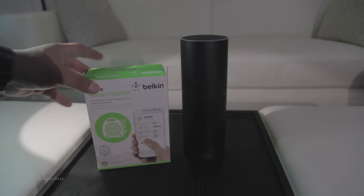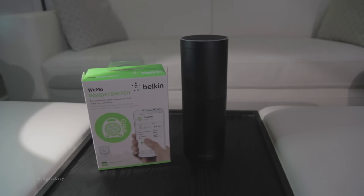I like using Belkin WeMo with a lot of devices. You can use it with a light, a fan, and even a computer. And today I'm going to use it with my lava lamp, make it a little bit smarter and have access from my couch.